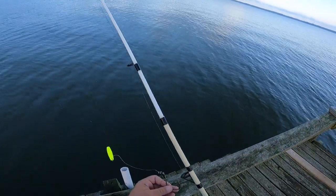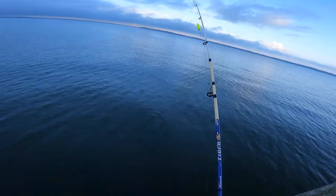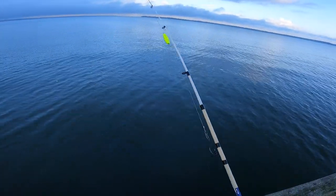It's a real simple rig. You just want to use big pieces of cut bait or big shad. You can even catch them with a big piece of chicken. So let's get started.